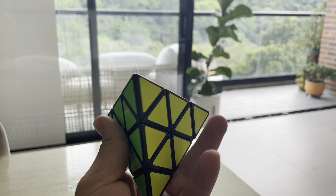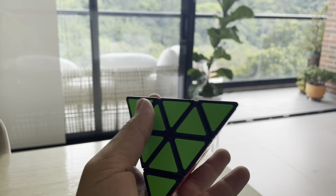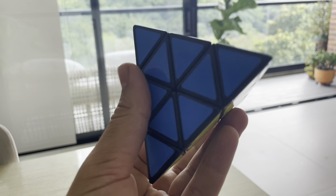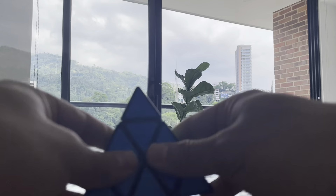This is the pyraminx cube by SpeedCube. First of all, this is a stickerless pyraminx, and it is made of very good materials by SpeedCube, so the colors won't fade away with time as some other pyraminx cubes do.